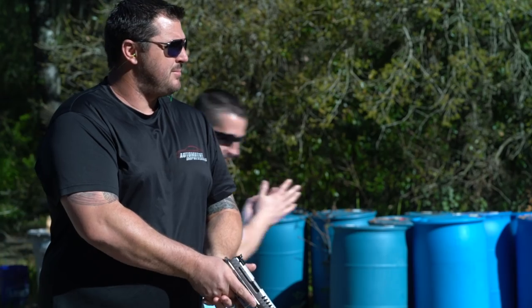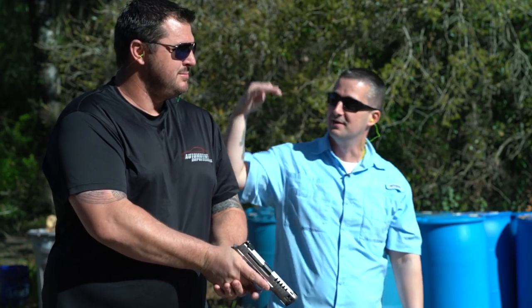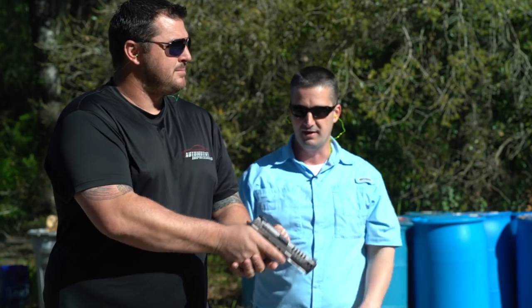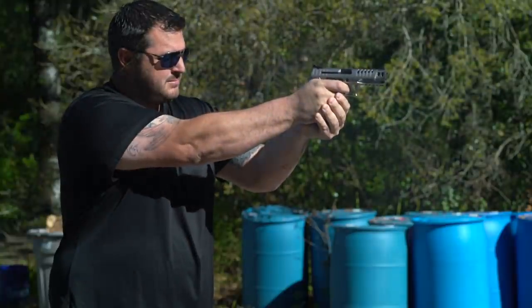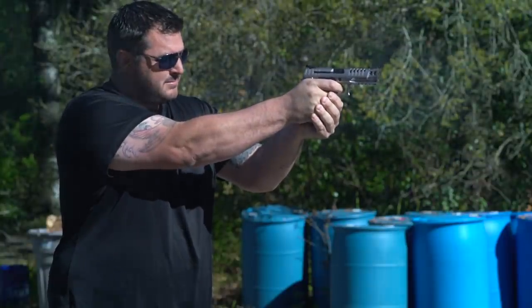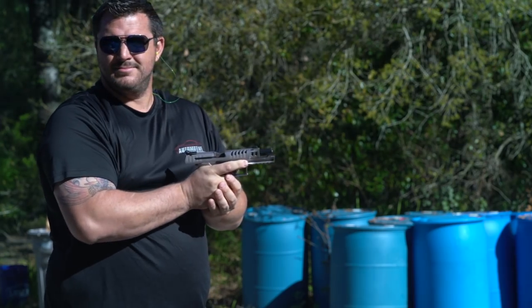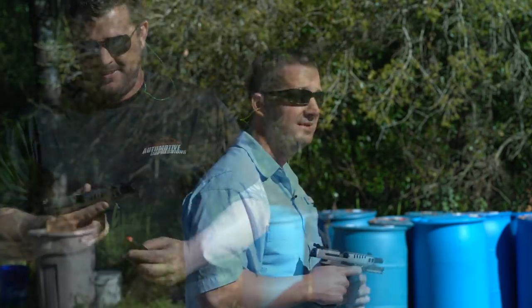Dan's much taller than me, so his head is a little lopped off on camera. These are Dan's first rounds fired out of the new Q5 Match SF Black Tie, shooting 115 grain ammo. He put 13 out of 14 on target — and he'd never shot it before.